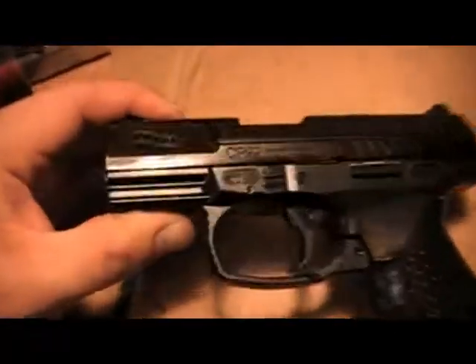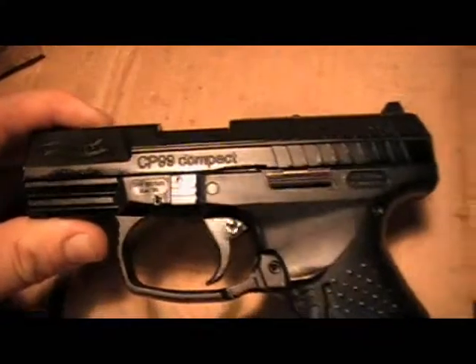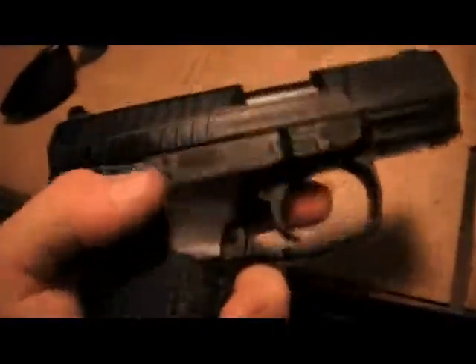This is a video review of the Walther CP99 Compact Blowback BB Gun from Umarex.